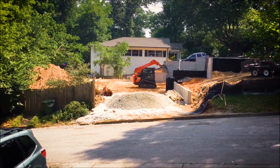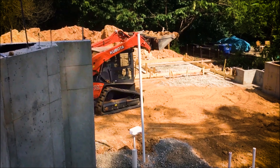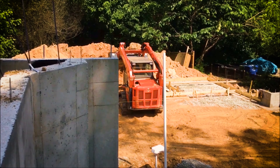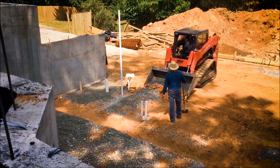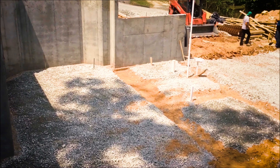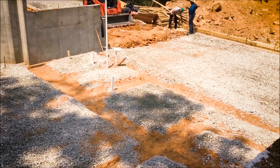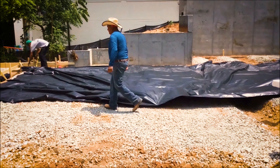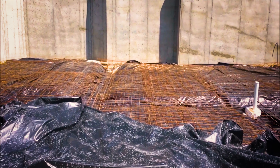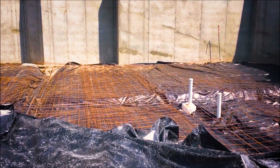Where the basement slab was to be poured, the rocks were being removed and it was being leveled. After the lot was leveled, the gravel was being spread to get ready for the pour. The gravel was in place in squared sections and they were really careful not to disturb the plumbing pipes. Then they laid a moisture barrier over and installed the rebar, ready for the pour.